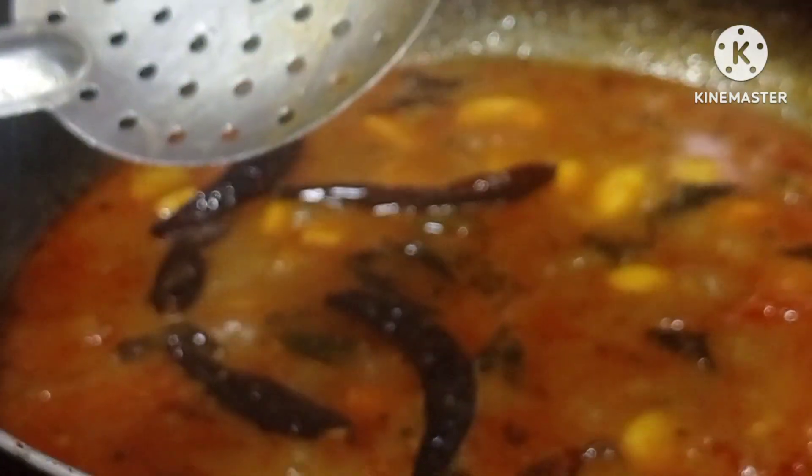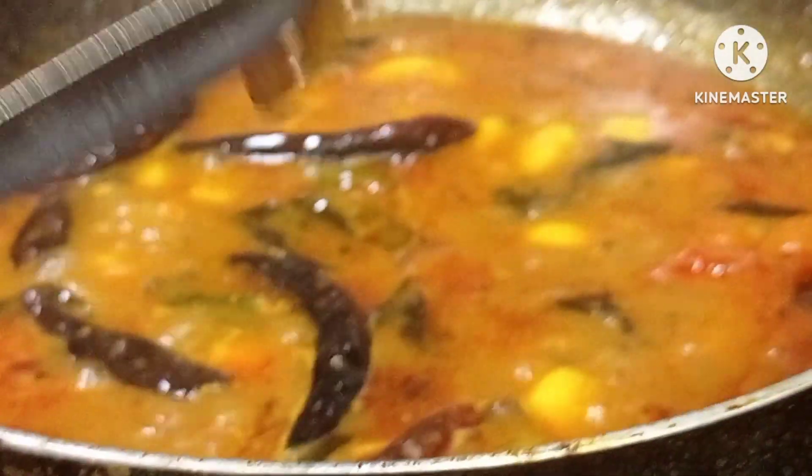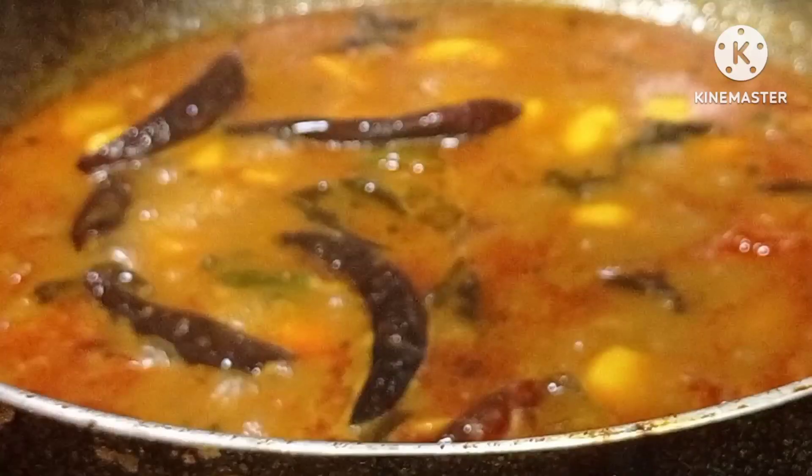Let's check this video. Let's check the thickness on the top. We will see you in the next video.